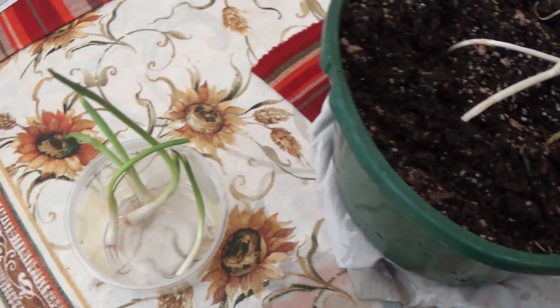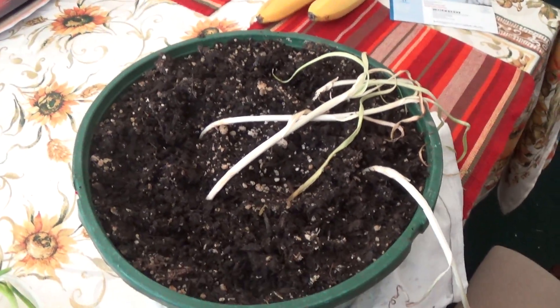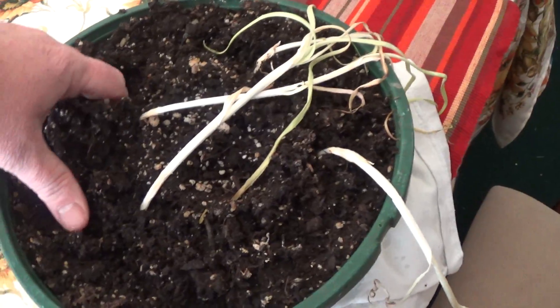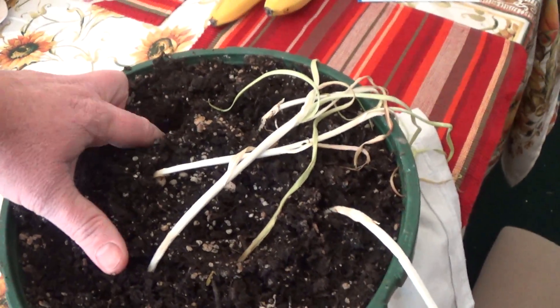I'm kind of needing to do this today and I'm not really ready to go. So I'm just going to put these peppers inside this pot here. And I'll just dig a little hole and drop the pepper in. Hopefully it won't hit a garlic spot.